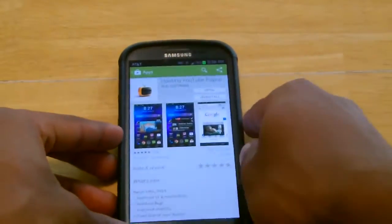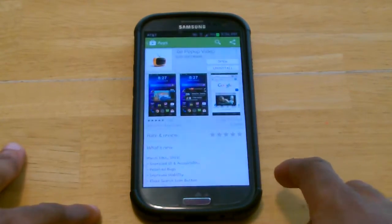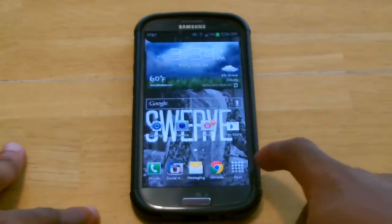As far as I'm concerned, it works for all Android devices, but I was only able to test it on my Samsung Galaxy S3. So let's get into the demonstration of it.